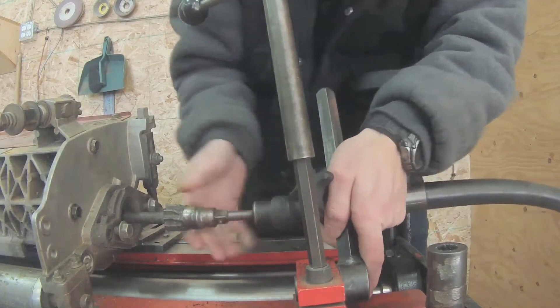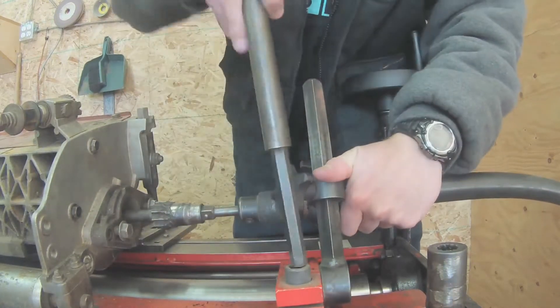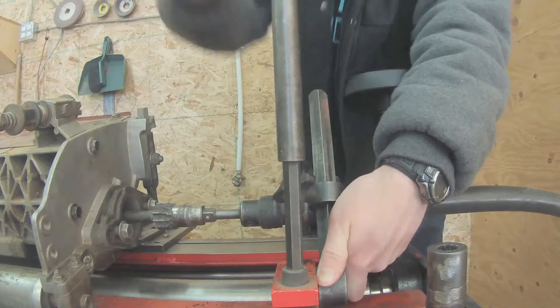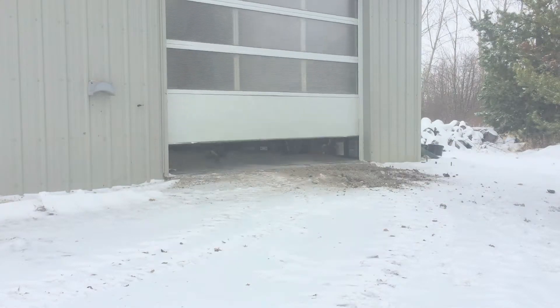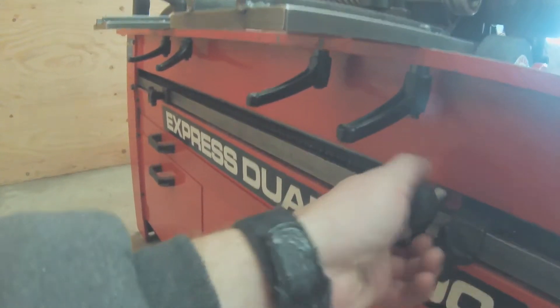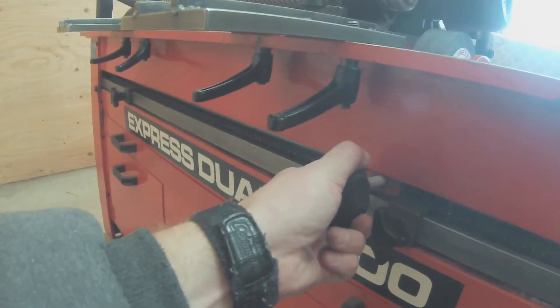Now I am going to connect the flexible drive shaft that spins the reel's blades. I will make sure that it is straight going into the reel before locking it in place. Now I am just going to spin the wrench to lock it in place, seeing that it is all straight. Before we do any grinding, I will want to make sure that the traverse is locked by screwing in the knob and also make sure that the grinding stone is not touching the reel's blades before I turn on the traverse that spins the grinding stone.